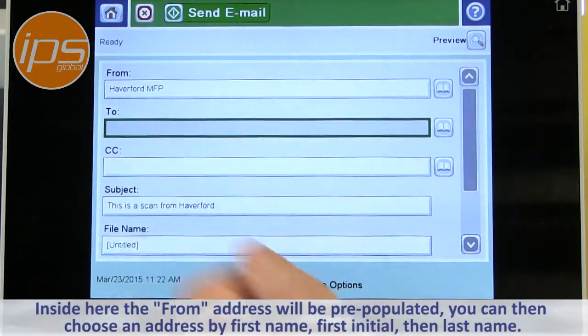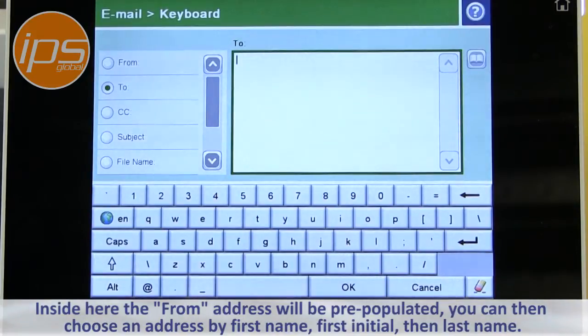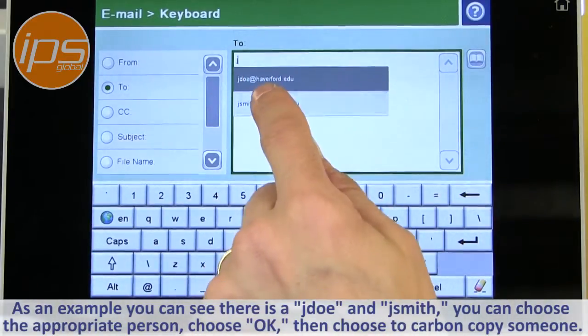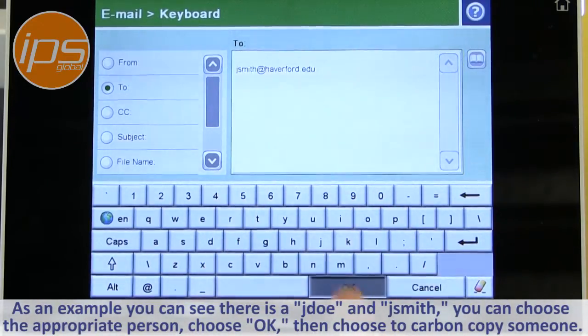You can then choose an address by looking it up based on first name, first initial, then last name. So in this case, as an example, you can see there's a J. Doe and J. Smith. You can choose the appropriate person and choose OK.